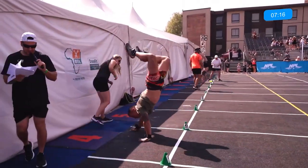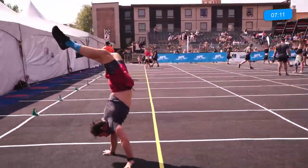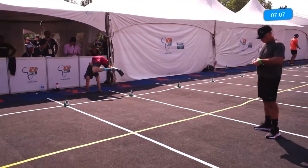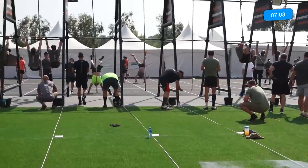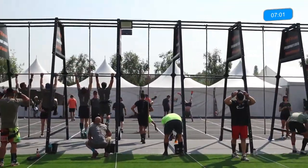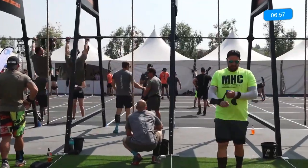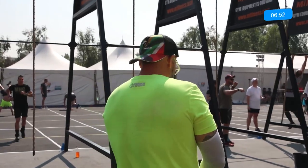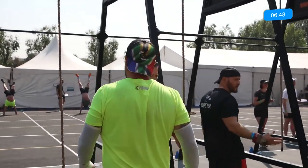The only problem with the doubles is you obviously risk not getting that weight up at the same time, and then that bar starts wobbling in the hands. You don't want that bar wobbling because this is a grip-intensive workout. If your grip starts bombing out — especially with those deadlifts, if you're bouncing the weight on one side, that vibration on the bar will start hampering your grip, and that's going to cost you on those rope climbs further into the workout.